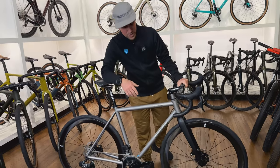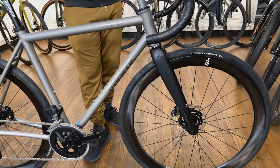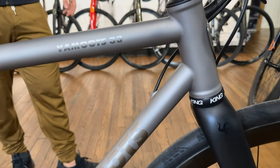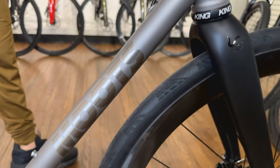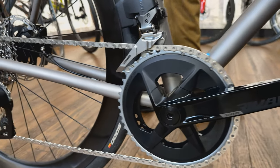You can pick from all the different finishes. This one we went with a really clean polished look — I think it's just a really classy look. This one's built with Rival Axis 2x, so incredibly clean. We can build it any which way you dig.